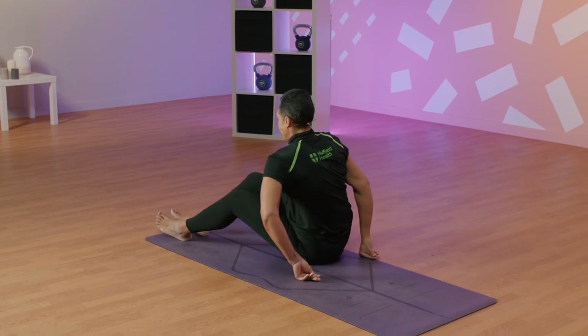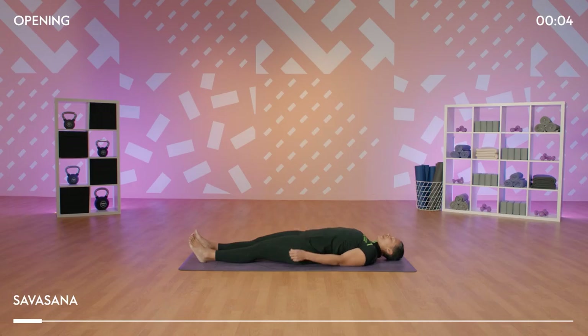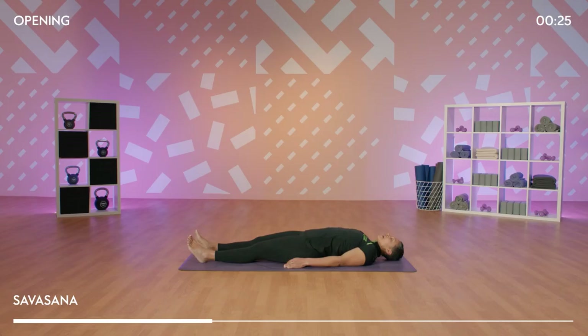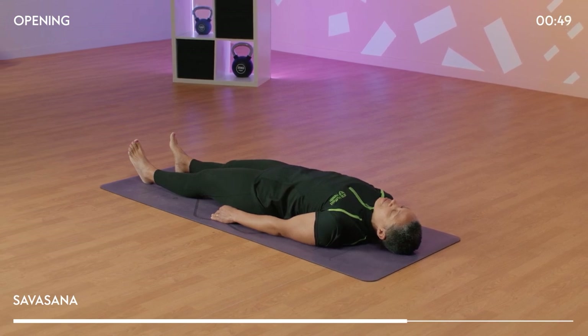So we're going to start in Savasana today. Come and join me laying down in a comfortable position. Extending the body out, relaxing the shoulders down away from your ears. You might like to close down your eyes. We're going to take a moment to find our breath, feeling the inhales and the exhales through your nose. Filling your lungs with breath and then completely letting go. Finding a deeper breath, slowing right down to help clear and focus your mind. Inhale.